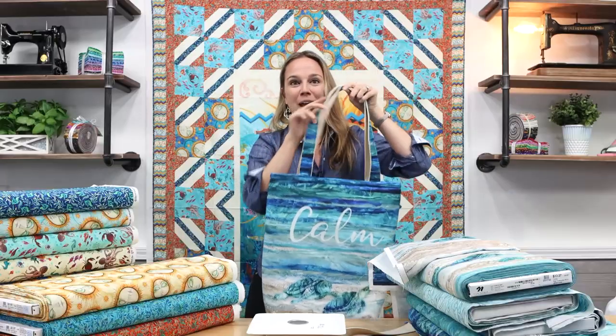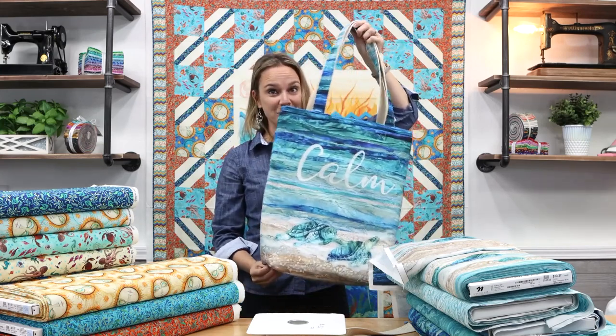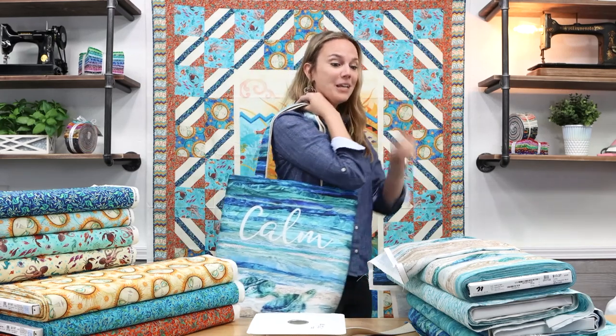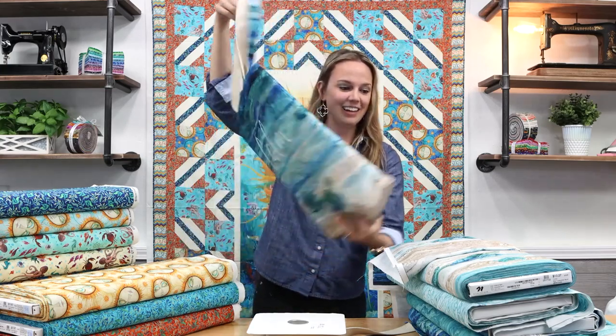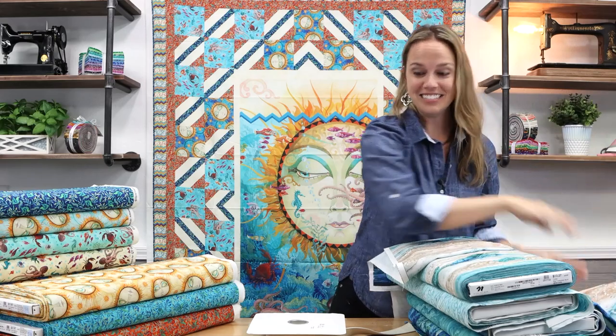Turtle Bay is sold out at Northcott, so what we have in stock is going to be it. If you love this bag just as much as I do, be sure to place your order and do in-store pickup or have it shipped to you, because once it's gone it's gone. And that is Turtle Bay!